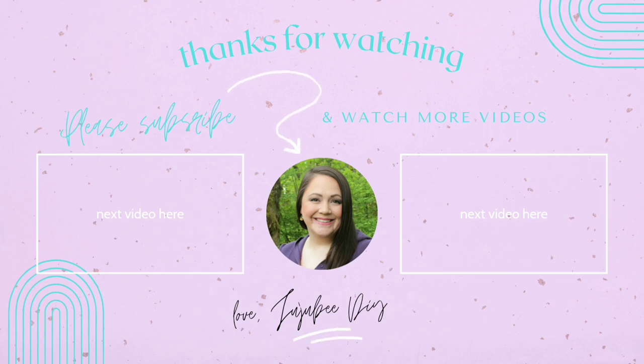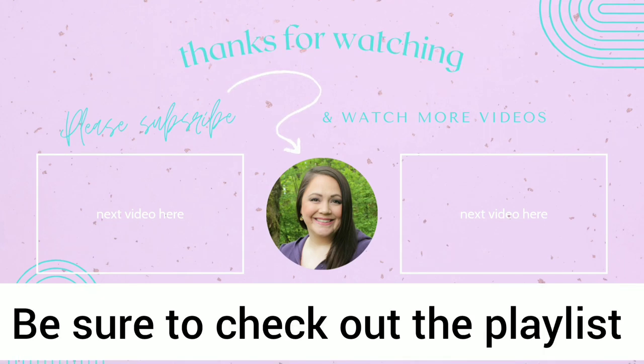Thank you so much, Sammy, for hosting this fun challenge — it is always an awesome time. I hope you guys go check out her channel and give her a little love. Tell her I sent you over. I hope you all have a happy, healthy, and blessed day, and I will talk to you next time. Bye!